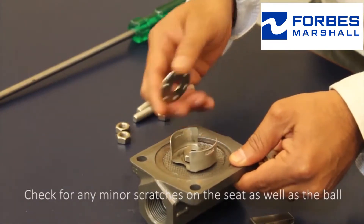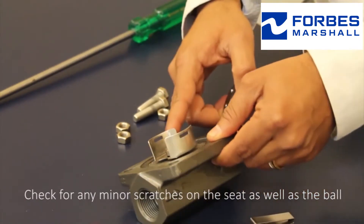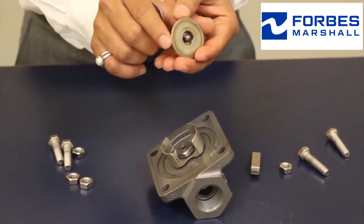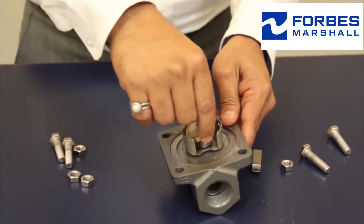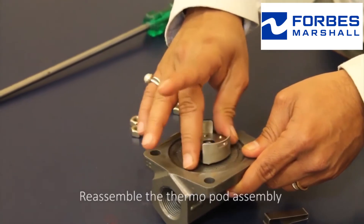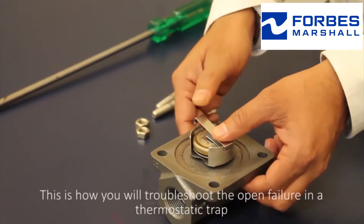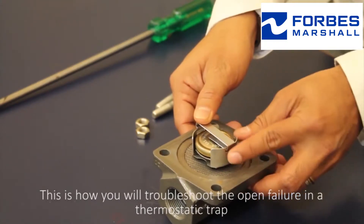Check for any minor scratches on the seat as well as the bore. Reassemble the thermopod assembly. This is how you troubleshoot the open failure in a thermostatic trap.